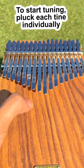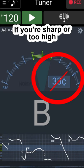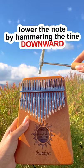To start tuning, pluck each tine individually and hammer the tine up or down to match it to the correct pitch. If you're sharp or too high, lower the note by hammering the tine downward.